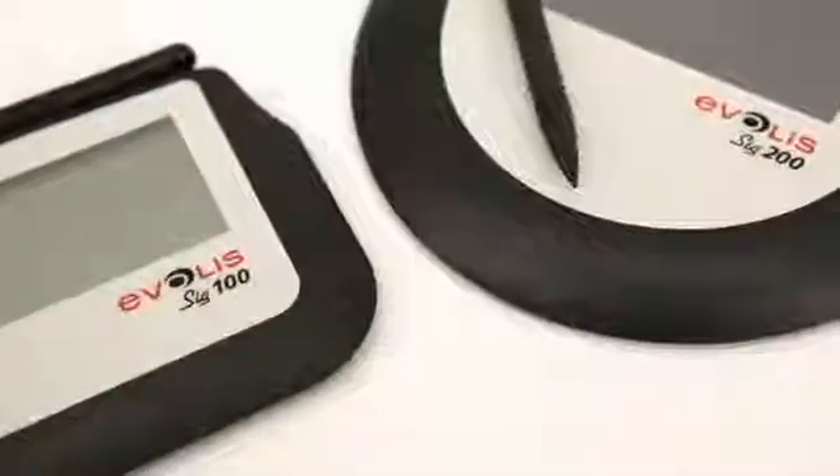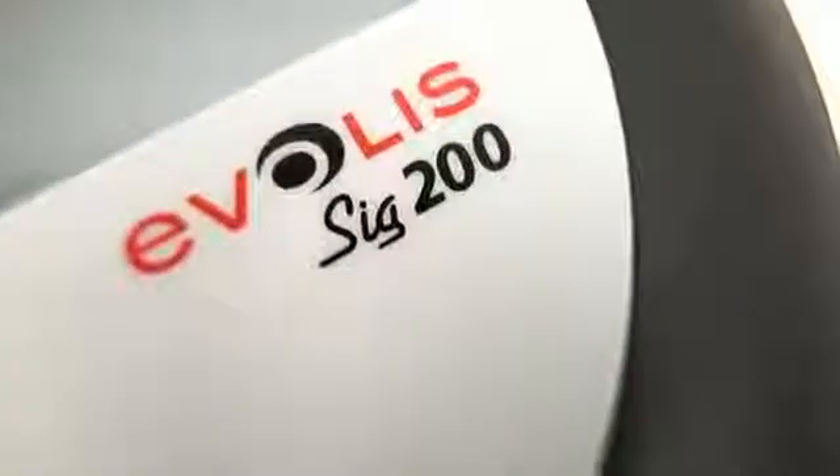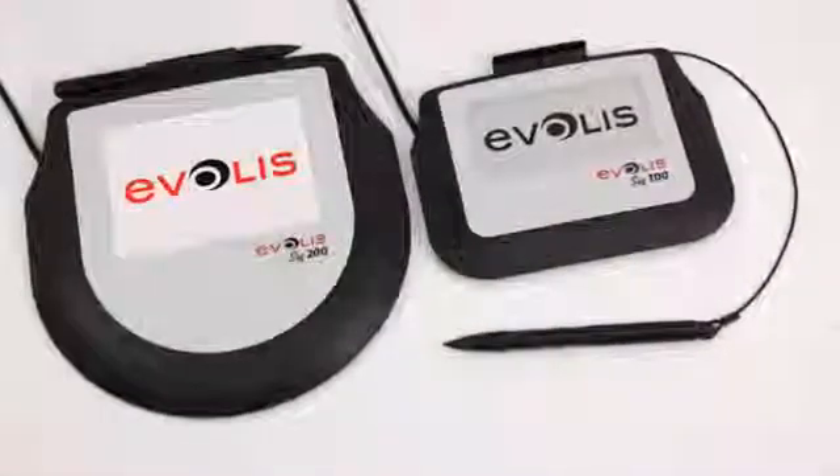They are ready for daily use thanks to their scratch-resistant surface. Offering a high level of quality and a two-year warranty, each device is individually tested before shipping. Accurate, secure, robust, easy to use and to integrate, the Evelis SIG100 and SIG200 are the perfect choice for signature capture and e-signature applications.